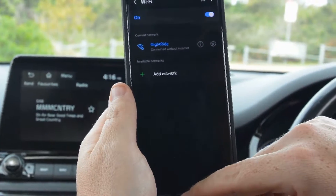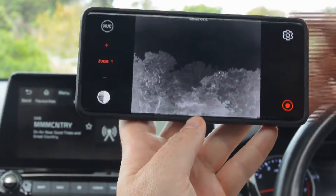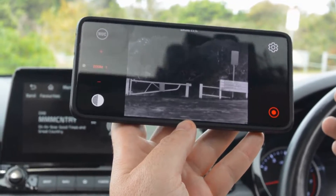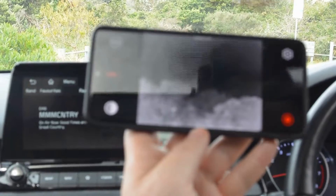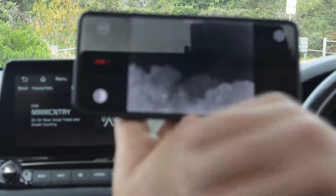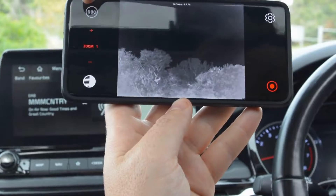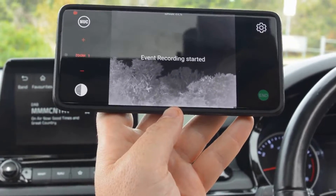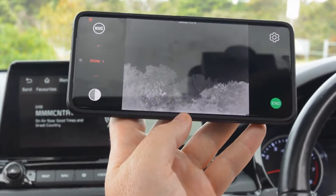Now that you've got the Nightride connected, go into the Nightride app — available through the app store. You'll see your connection, and with your remote you can pan and see everything going on. The app also has a few extra features: you can control your zoom — it's unlimited, but keep in mind the more you zoom in, the more pixelated the picture becomes. There are color palettes you can run through, a calibration function, and a recording function down at the bottom. There are also in-depth settings available. That's your Wi-Fi connection sorted.